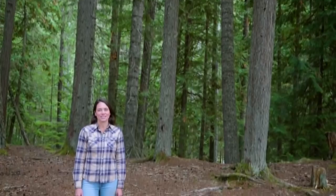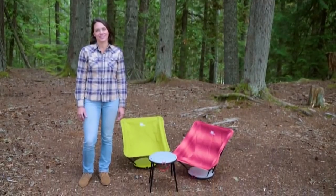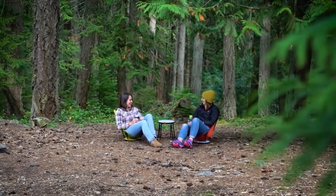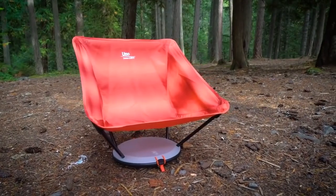I'm Audrey with Therm-a-Rest, here to show you how to set up and use our new Uno chair. The Uno is the perfect chair for summer music festivals or front country camping trips. Sleek, lightweight, and multifunctional,